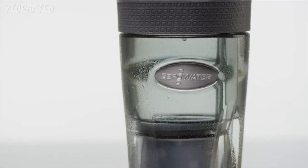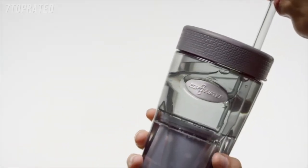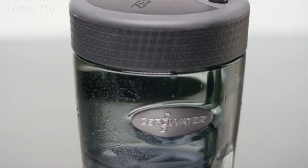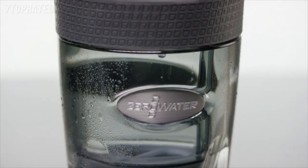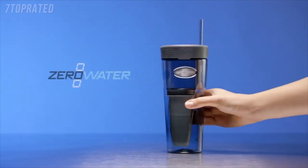Zero Water's hard plastic tumbler design with removable straw complements innovative style, ease of use, and portability with our patented performance. Get more out of your water with Zero Water.